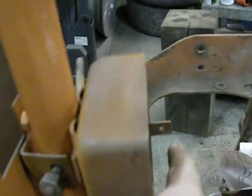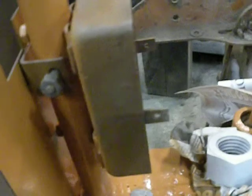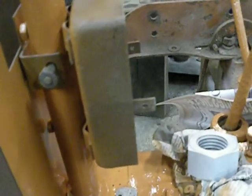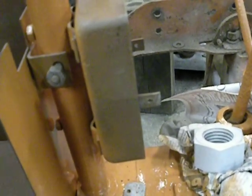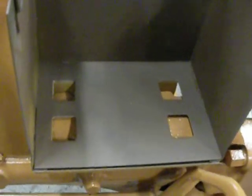The screw was still in it and it bent the screw, and it kind of opened up the hole a little bit, so I'm going to have to drill and tap new holes. I stuck the battery box on just to get it off the floor — the inside still needs painted yet, but other than that, all the outside's painted.